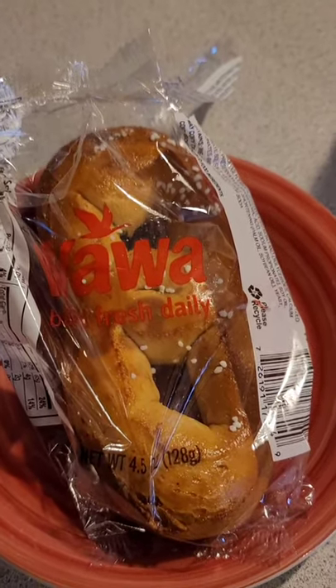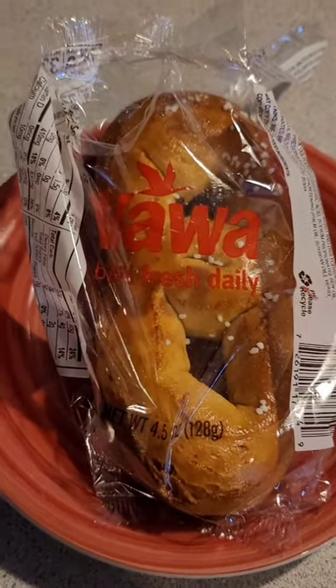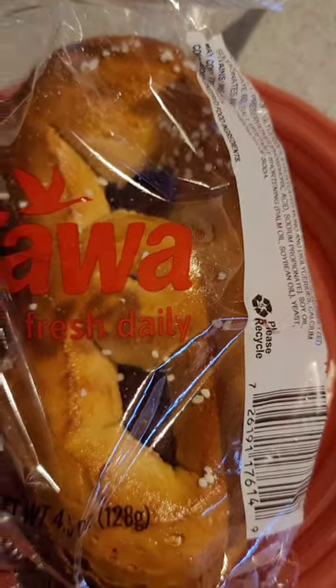Alright, here's the ultimate life hack. Wawa pretzel, lunch meat, mayo — boom.